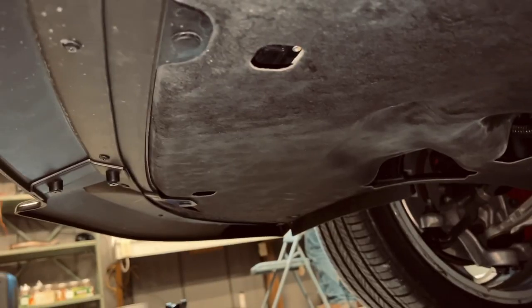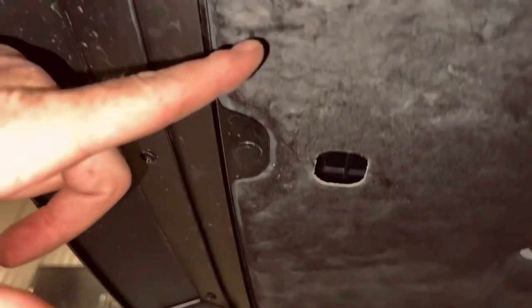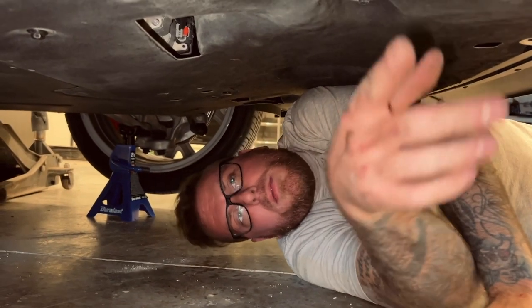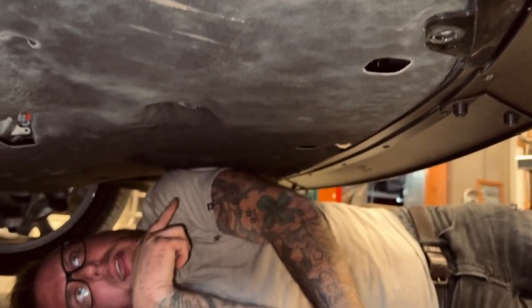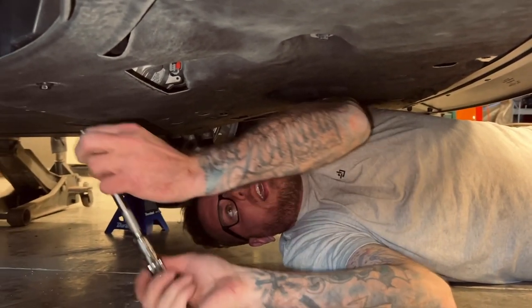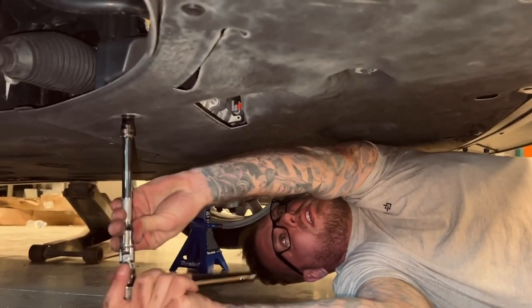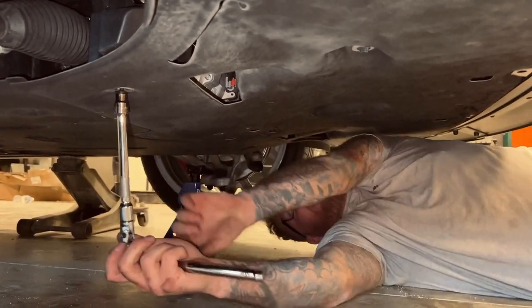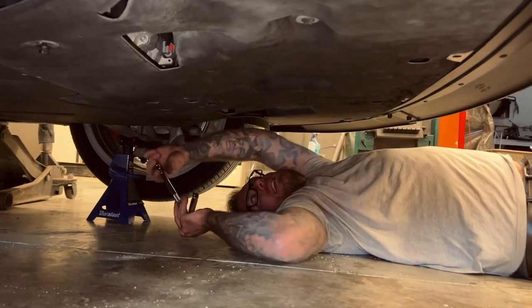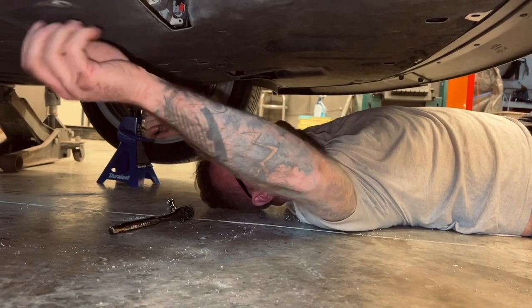Underneath we've got one, two, three, four, five clips — we confirm there are five clips up here on the front bumper. Then it looks like there are 10-mil bolts here as well, so leave your 10-mil out and we're just going to unscrew these — there's one here and then the same on the exact opposite side up here.